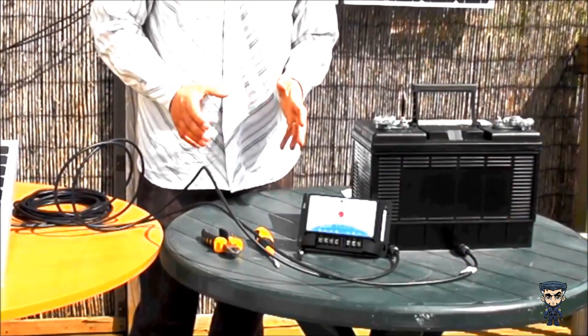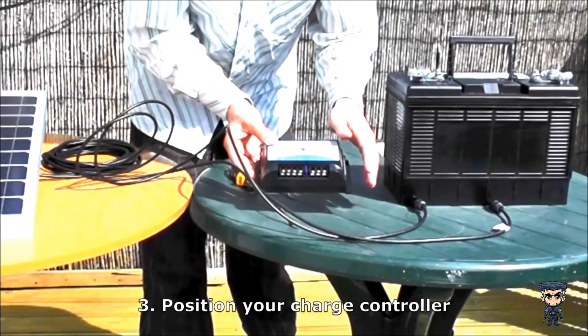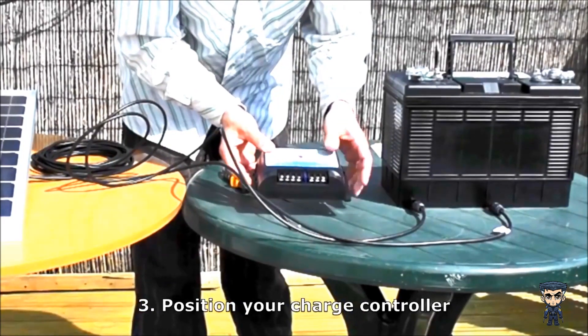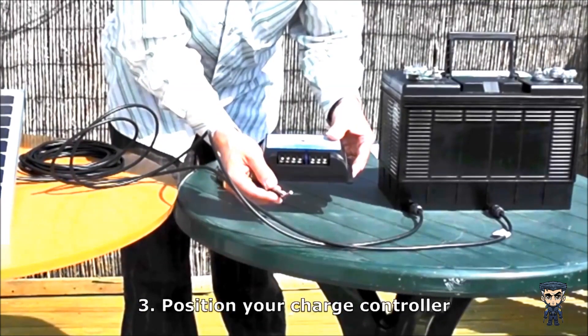Then you have to decide where to put your charge controller. You can mount it very easily by putting screws through it. The most important thing is that it's within about a metre of your battery, and that it's somewhere at about the same temperature as your battery. This is the temperature sensor here, and it tests what temperature the battery is at and charges it accordingly.